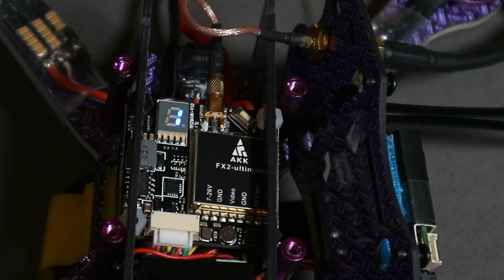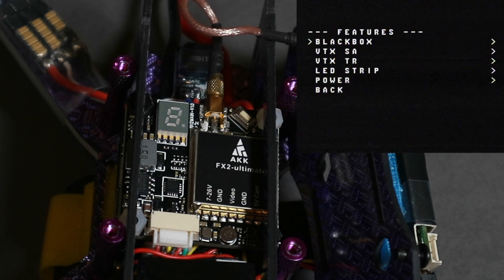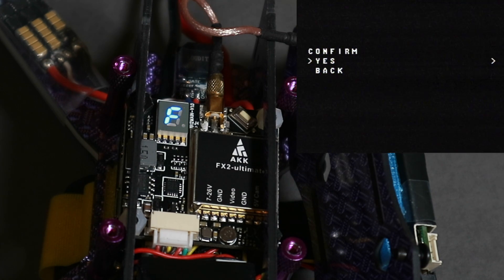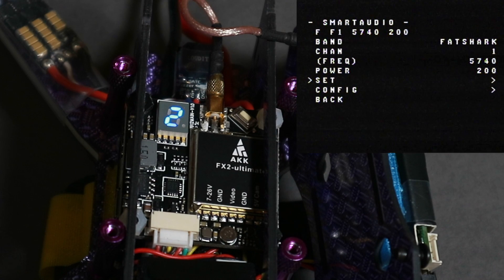The smart audio spec is written by Team Black Sheep and it allows for four power levels, set at 25, 200, 500, and 800 milliwatts. Of course this doesn't quite fit with this VTX, which works at 25, 200, 600, and 1200 milliwatts. So when we set things to different powers, it will always show on the OSD as the TBS spec of 25, 200, 500, and 800 milliwatts — but it will actually be set to AKK's four levels.